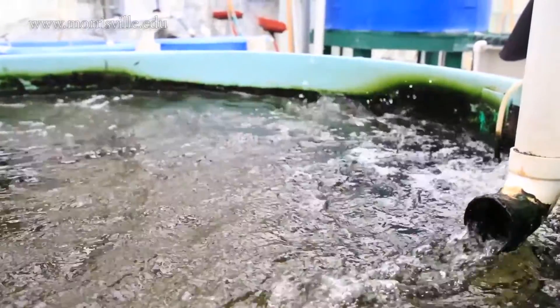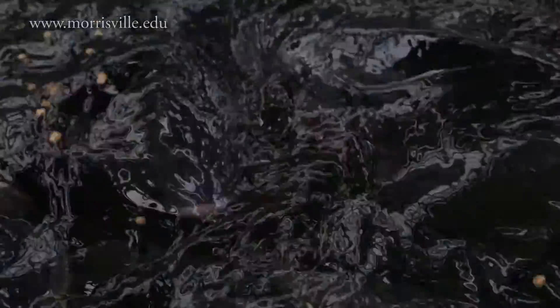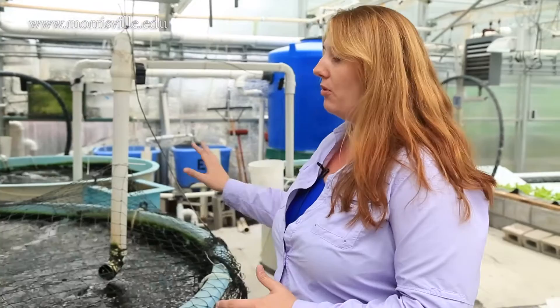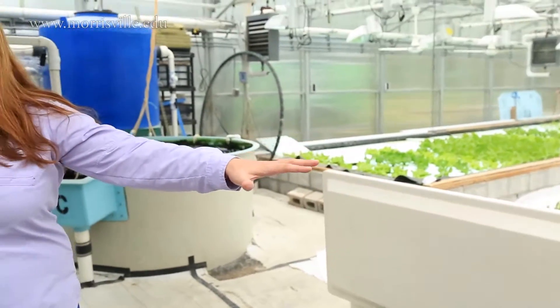This entire system is a recirculating system. The water will enter the tilapia tanks — the fish that we currently raise. It's a warm water species of cichlid. And once it leaves the tank, it goes underground and into these filtration systems.